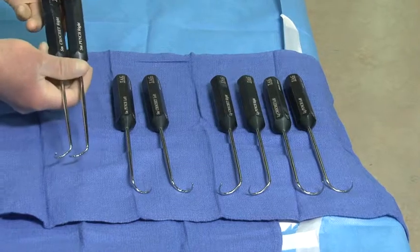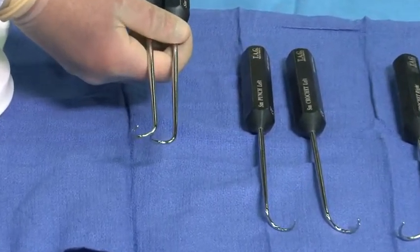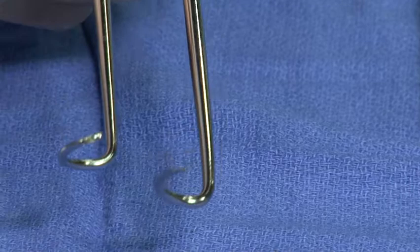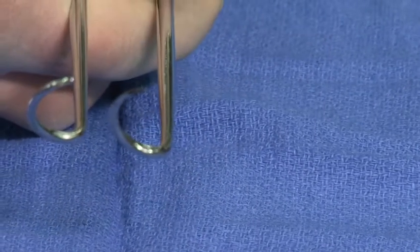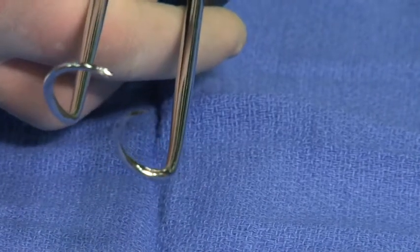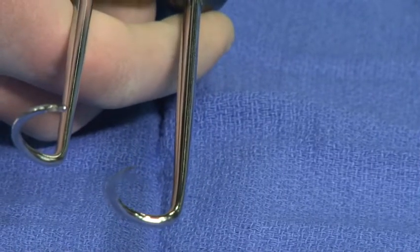If we focus on the tips of the devices we see that the radius of curvature for the hook, which is on the right side of the screen, matches the radius of curvature for the crochet, which is on the left side of the screen. And because of that, as the suture is passed through the bone with the crochet hook it matches the position of the tunnel that's been created.